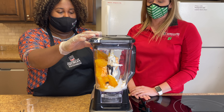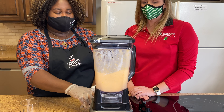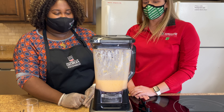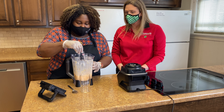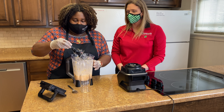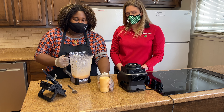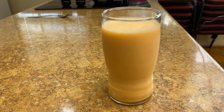So we're going to put this on a high blend. All right, now we're done — looking good. So then we're going to remove the blade and pour. That looks delicious, doesn't it? Such a pretty color. And then we're actually going to put this in the freezer and save it for later to let it stiffen up a little bit.